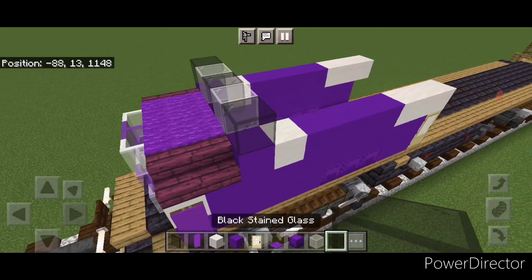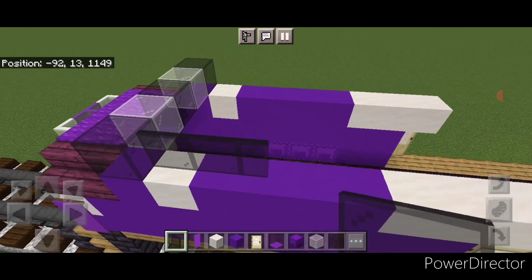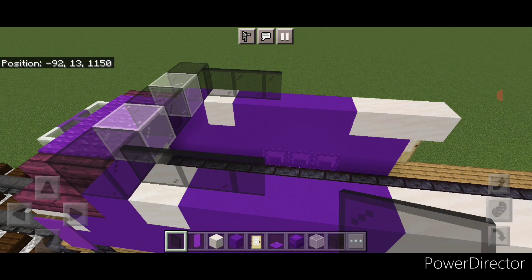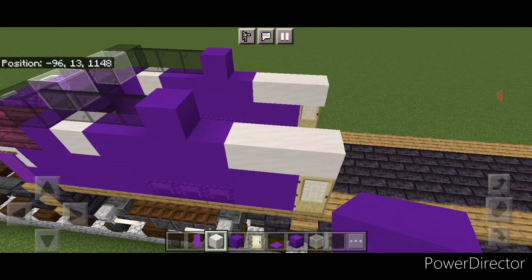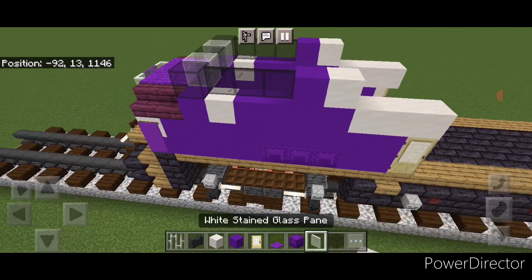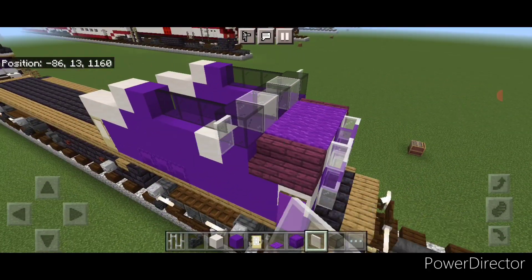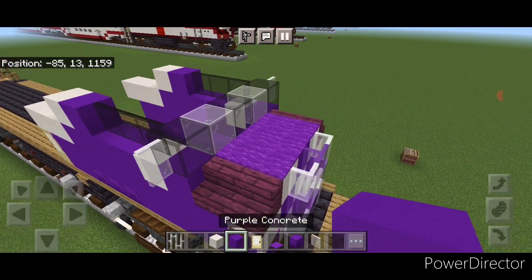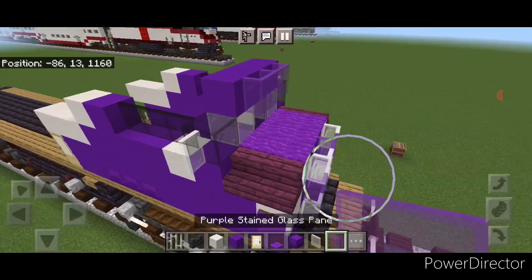Then behind that on each side, do three black stained glass panes. Then a single purple concrete, then behind that a single smooth quartz block on each side. Then put a white stained glass pane on the side here and here. On this top middle above the windshield, three purple concrete, and then three purple stained glass panes on the front of it.